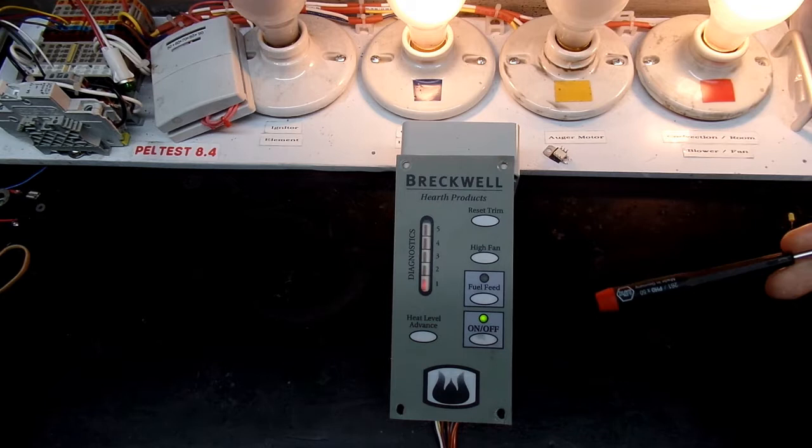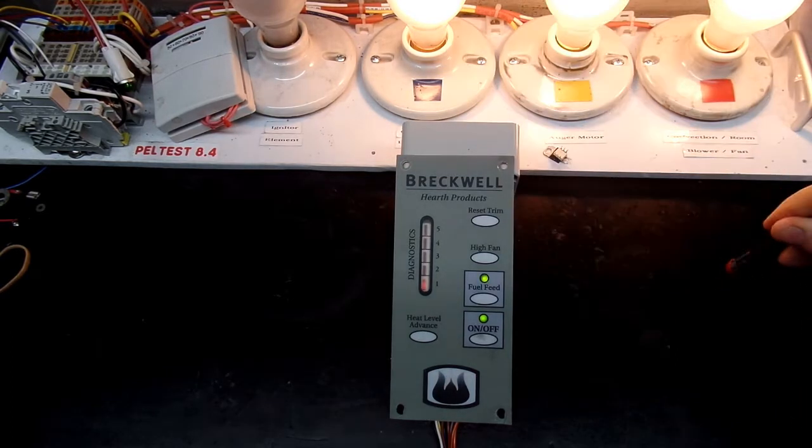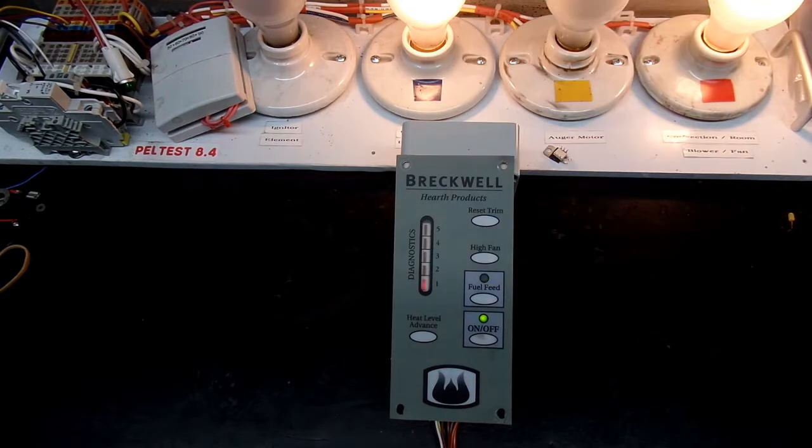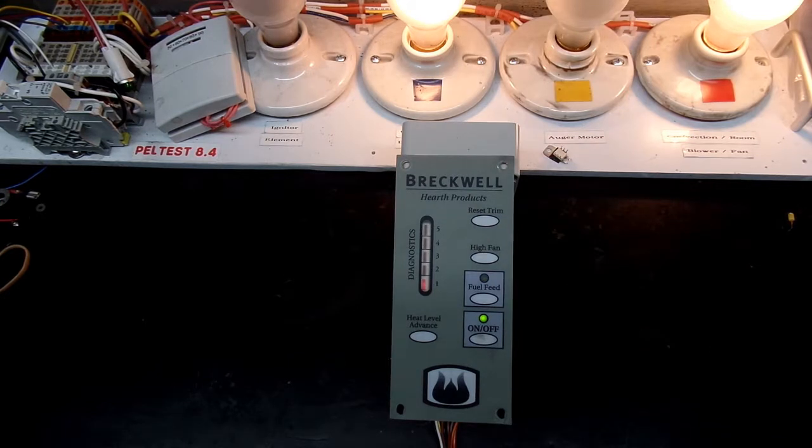That confirms the controller has the capability of turning the igniter on and off. The auger is also cycling on and off, confirming the controller can control that as well. I've already tested that if I disconnect the proof of fire, the convection room fan will go off. We can also see that the controller can turn the combustion fan on and off.